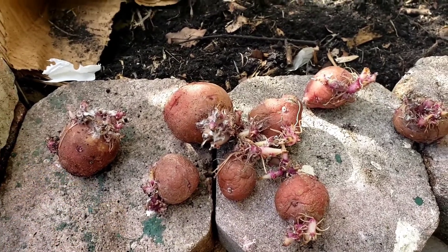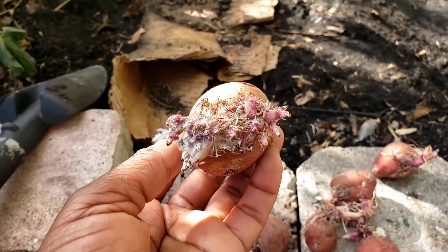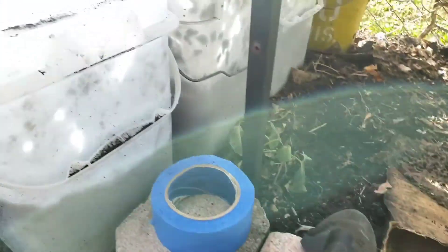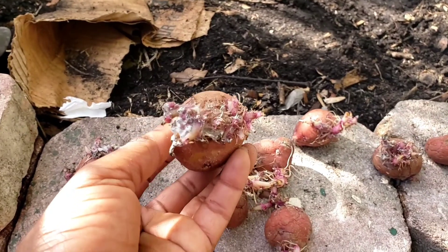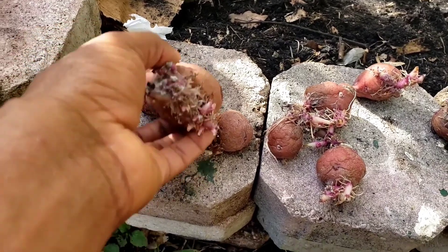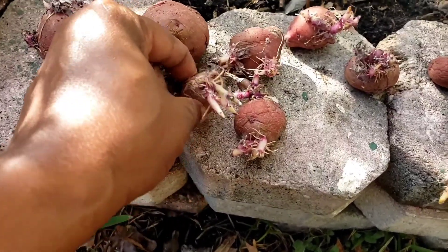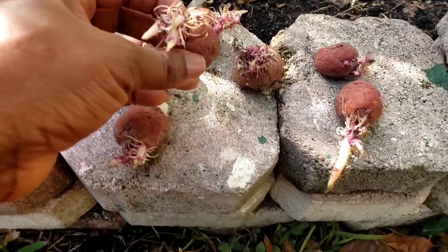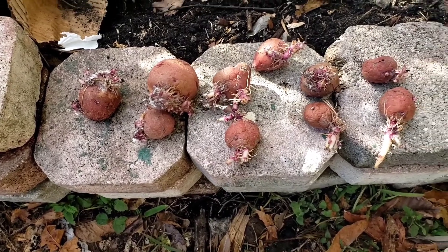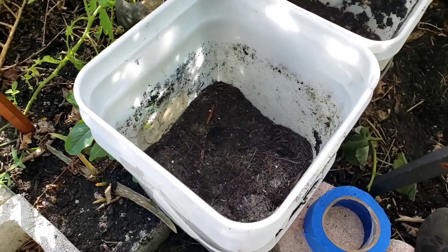Hello everyone, welcome back to my channel. This is the Glades Garden Girl. Today I want to share how I will be growing red Irish potatoes in some five-gallon buckets. I grew these several months ago, had them in my refrigerator, then stored them in a cupboard. They are now sprouting — some are very small — but I am still going to try and see if they can grow to maturity and harvest.